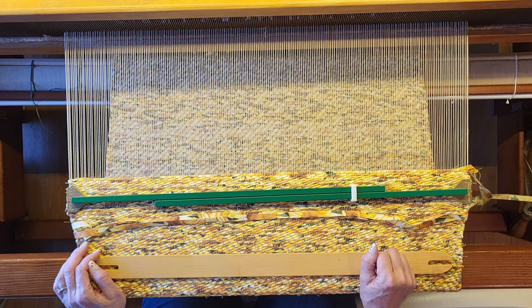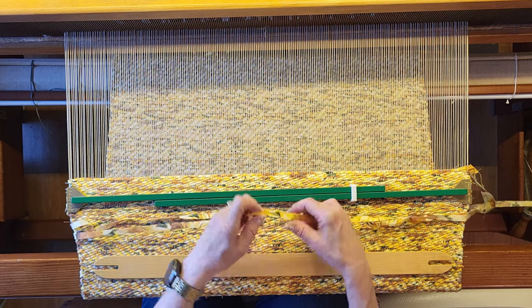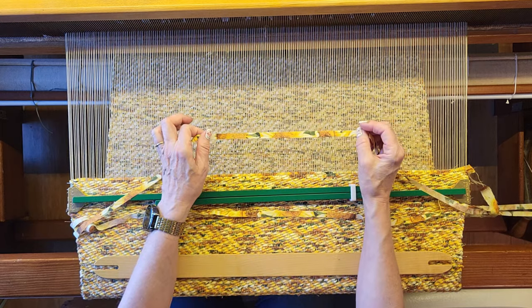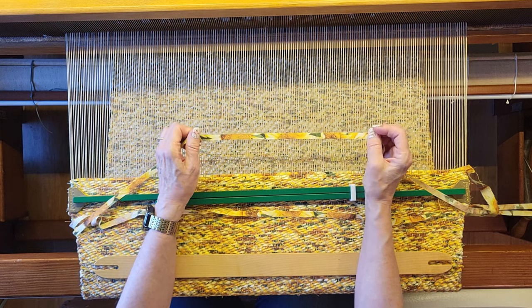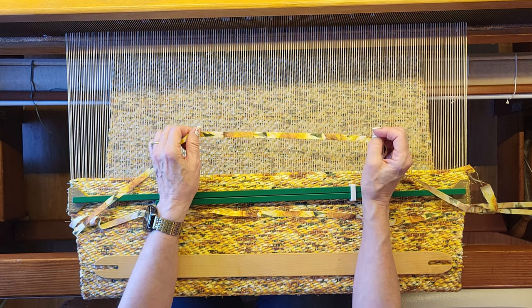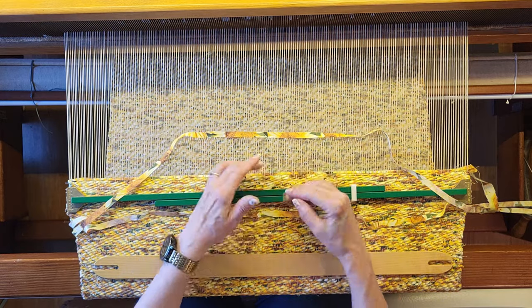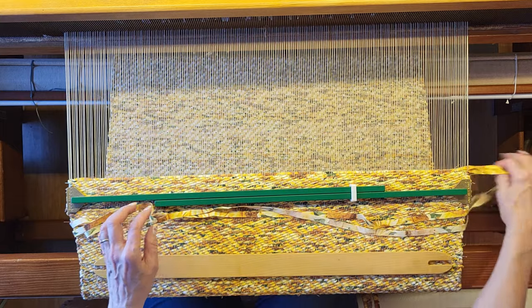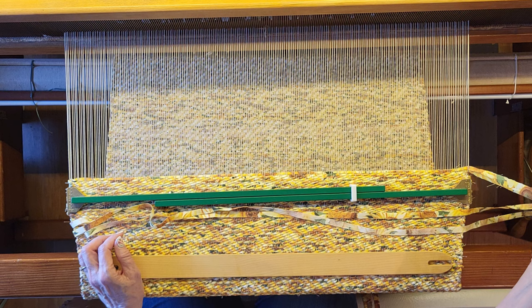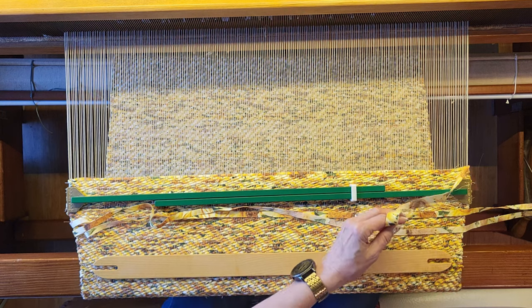We're at the end of our rug now, and I'm going to put in the narrower cut pieces for the hem allowance. This is cut at three-eighths of an inch wide — it will just create less bulk for folding the hem over. I have the end of my regular weft fabric here that is too long.